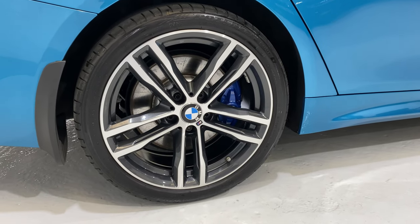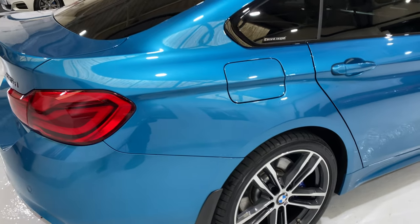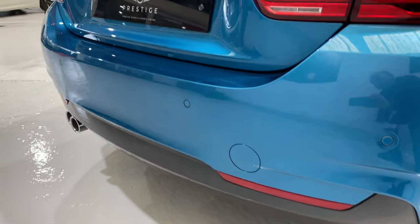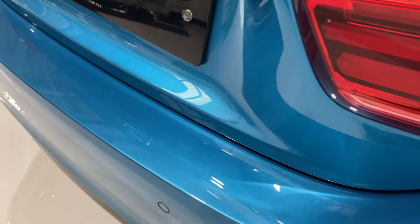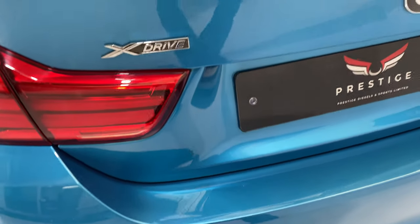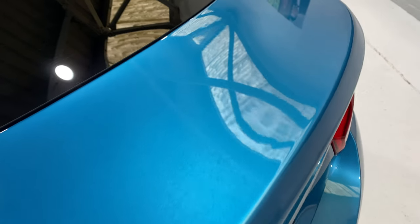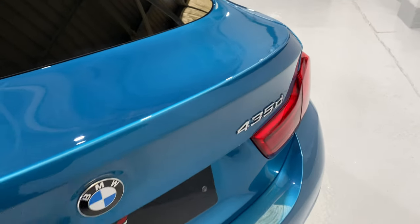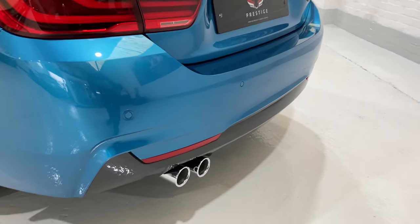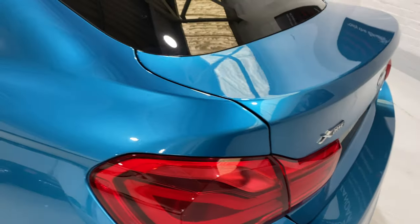Coming down to show you the rear wheel as well. The 704Ms are the later 19-inch alloys. Just looking here — there's no marks on the top of the bumper or anything. It's really clean. Coming up onto the boot lid — just nothing, really lovely condition. And they've even done a lovely job polishing up the chrome tailpipes.